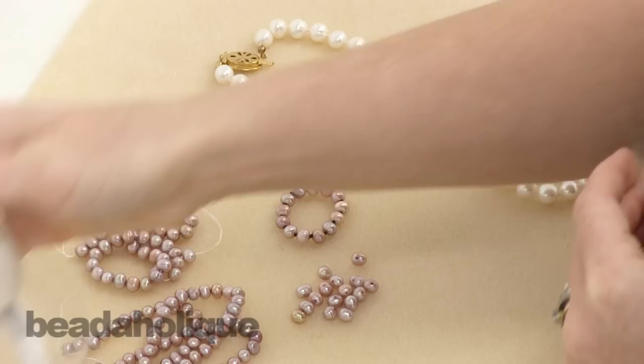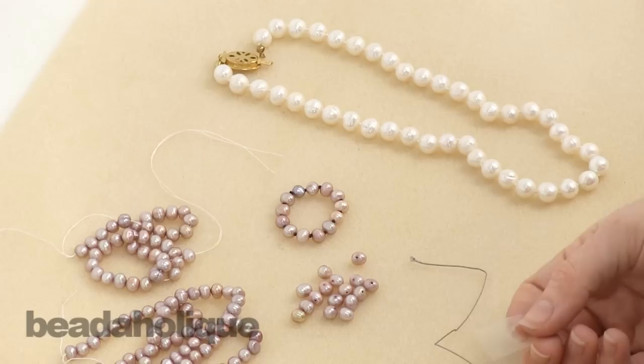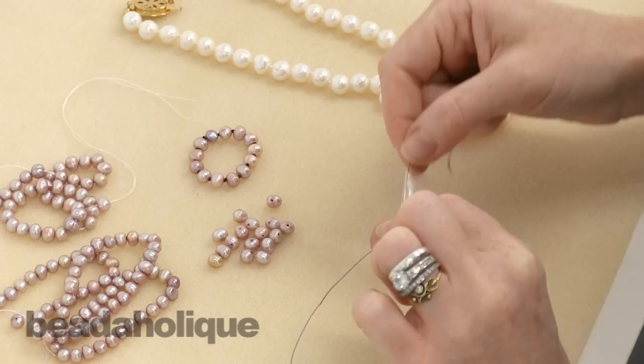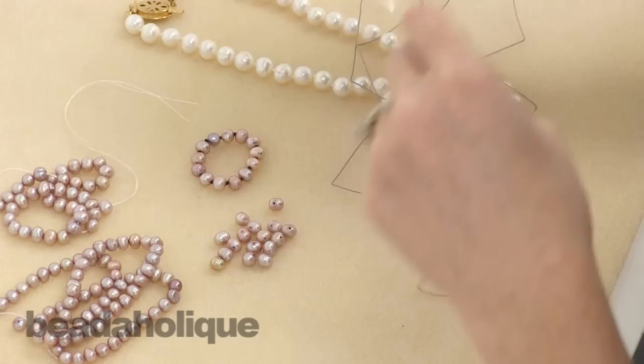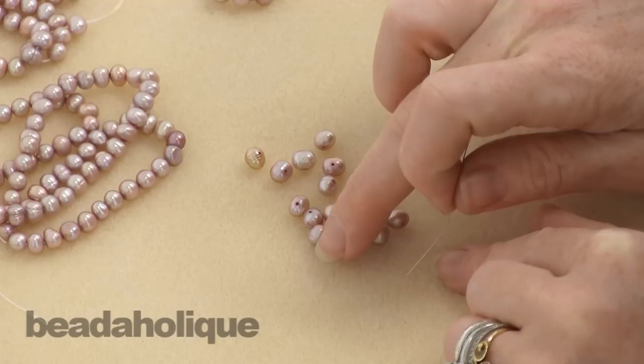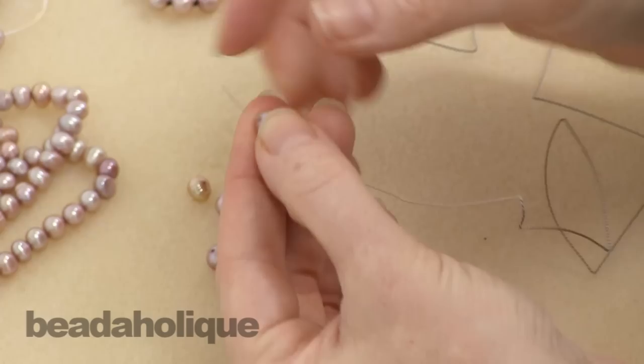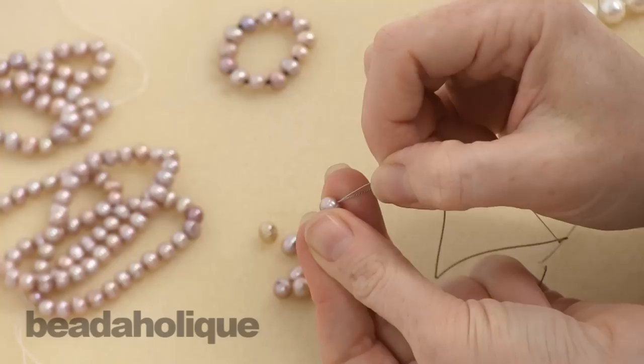I'm going to start by taking a little piece of tape and putting it several inches - about five or six - from my tail. Now the first bead I'm going to string on is the one I have to go through twice, so before I put it all the way onto my Griffin silk, I'm going to look at my pearls. You'll notice they have slightly different sized holes - this one is quite tiny, this one is a little bit bigger. I'm going to try to pick a bigger one and put it onto my needle and slide it down.